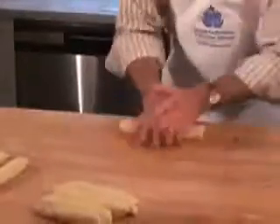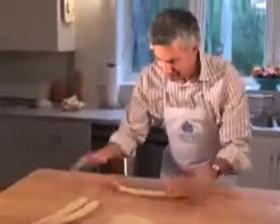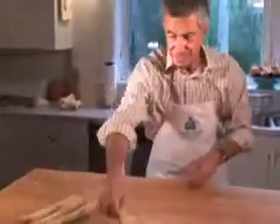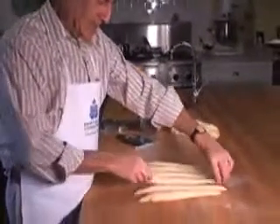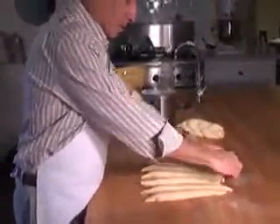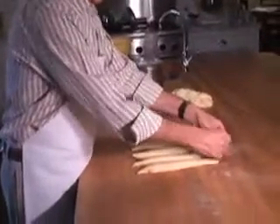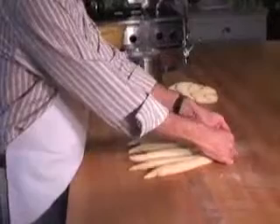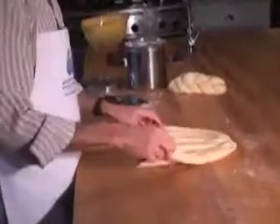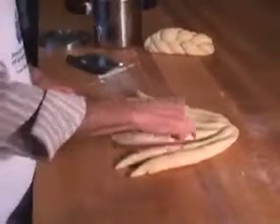Try to get them pretty close to the same length so that the loaf comes out even and symmetrical — though you don't always succeed at that. Now it's time to braid the challah. We've got them all about eight or nine inches long. We're going to attach them all at the head — the north end, I guess we could call it. Make sure that's sealed pretty well; we don't want it to come undone during proof. We're going to number them one, two, three, four, five, six.